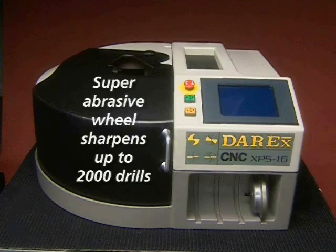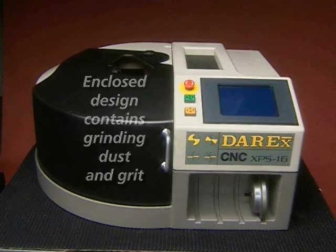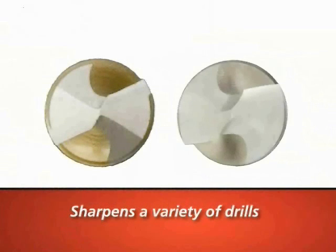The super-abrasive replaceable sharpening wheel can sharpen over 2,000 drills, and the enclosed design ensures that grinding dust and grit are contained. It sharpens two-fluted split-point drills — high-speed steel, cobalt, carbide, and coated drills from 2 inches to 8 and 3/4 inches long.